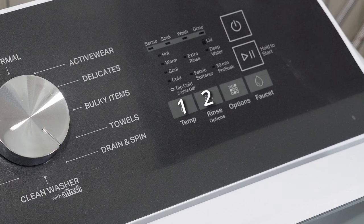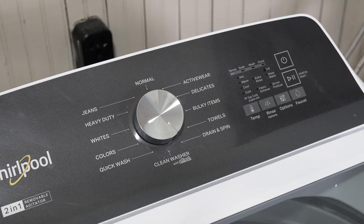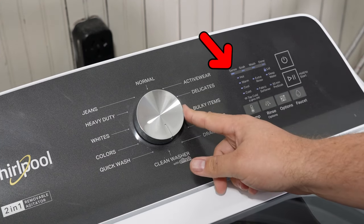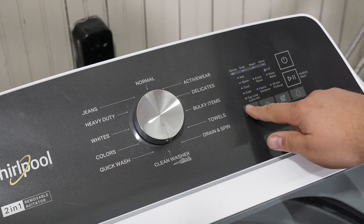Press key number one, then key number two twice — that's 1, 2, 1, 2. Once you've done this, the lid should lock and all the lights will come on. Once the lights come on, rotate the dial clockwise once. Sometimes the sense light would change on and off, but in this instance it did not. Once I've rotated the dial, press the keys in this sequence: 1, 2, 3, 4, 5, and 6.